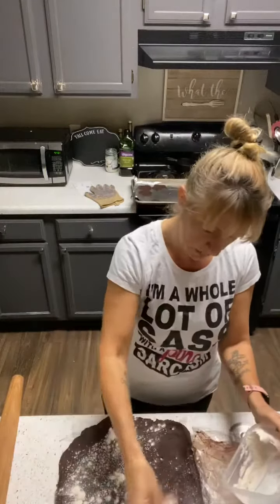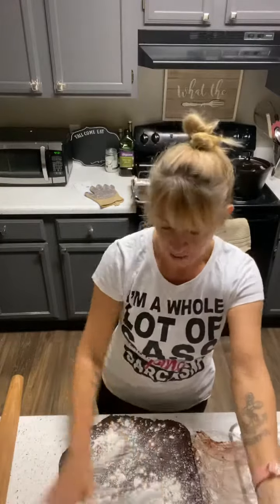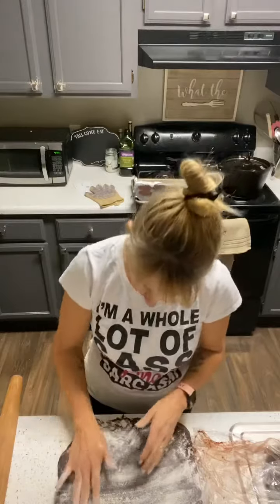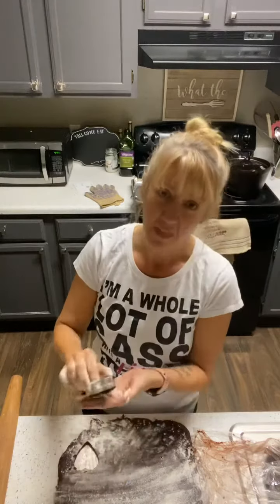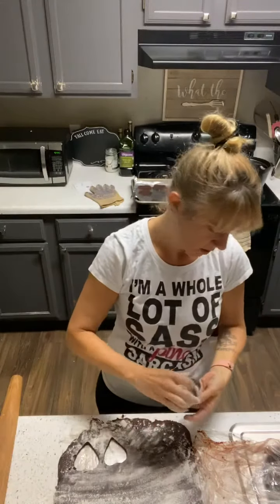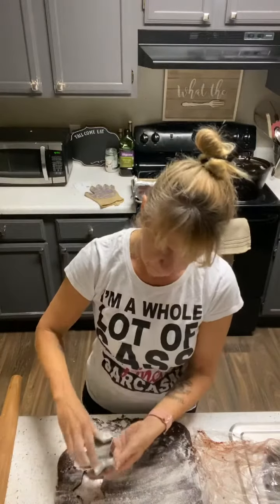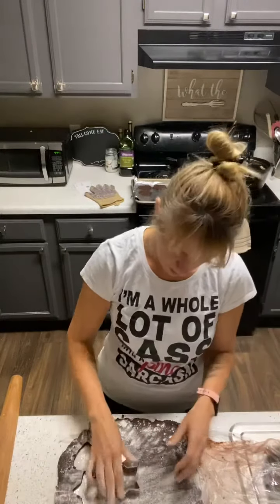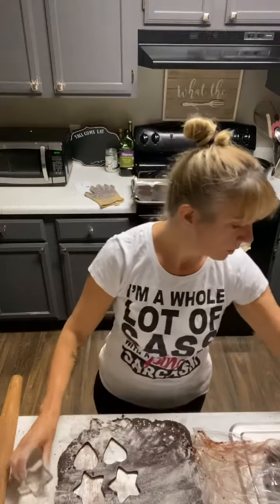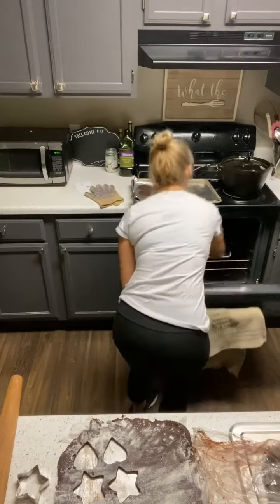We're going to go ahead and sprinkle that with a little more flour — it's real warm in here today because it is freezing outside and our heat is on a lot. We're going to cut our cookie again, and this time it comes out nice and clean. We'll cut several of those, and maybe some stars. We'll pop those in the oven for five to six minutes in the middle of the rack.